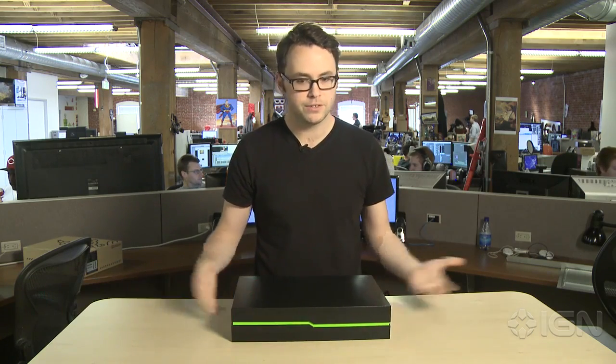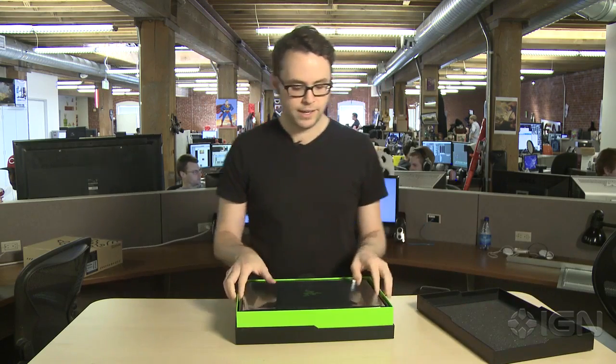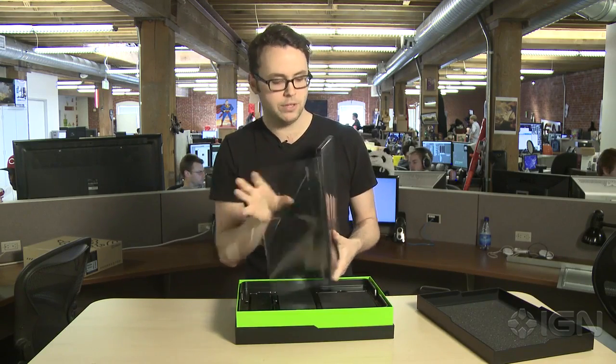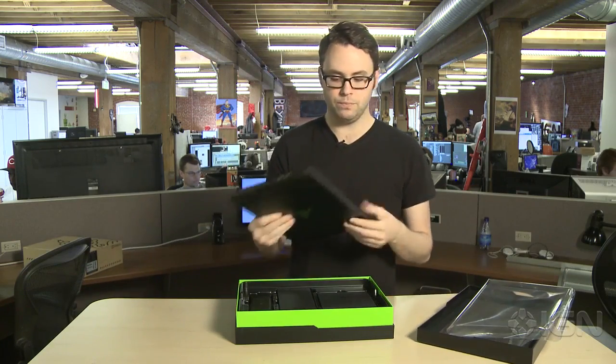Hello everyone, this is Scott Lowe with IGN here to bring you an unboxing of the Razer Blade, the new model for 2014. So here's the box, let's see what's inside. Right out the gate, you have the Blade itself. Now this is a 14-inch gaming laptop developed by Razer, successor to last year's model, but with a number of big improvements.